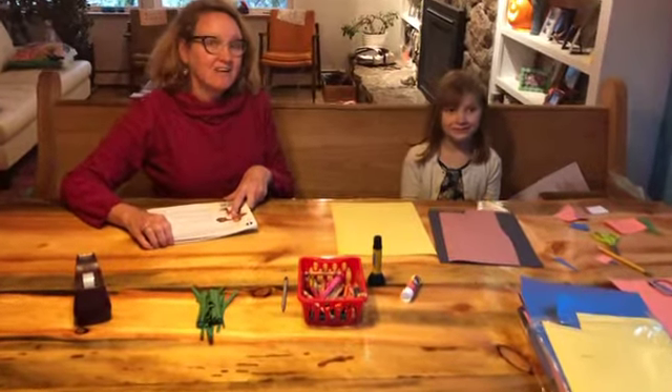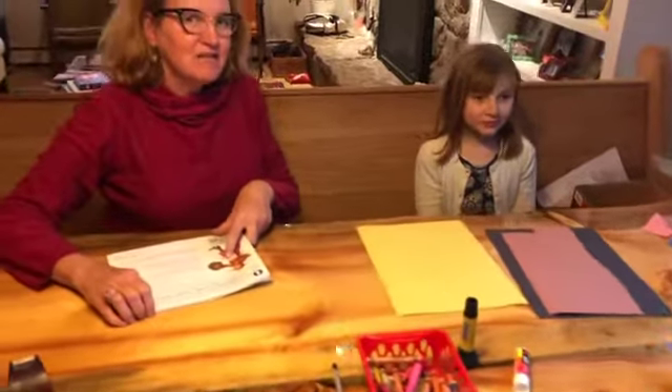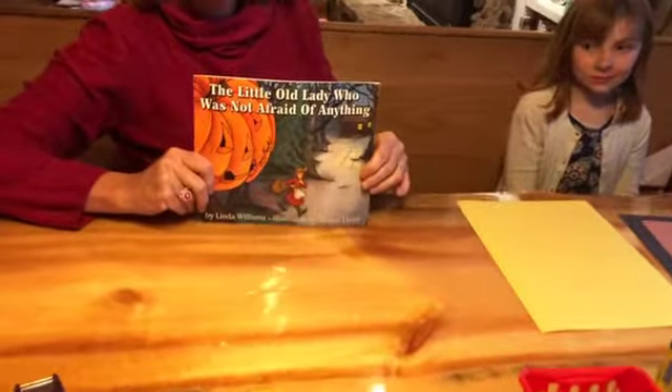Hi! Welcome to today's Arttober activity. My name is Elizabeth and I'm Twyla, and today we're going to do an artwork inspired by our favorite fall book, The Little Old Lady Who's Not Afraid of Anything.